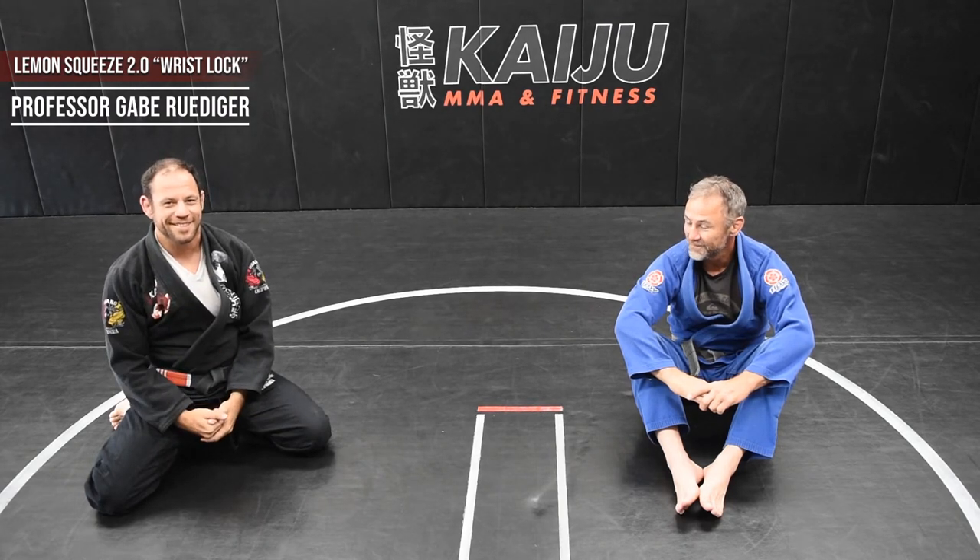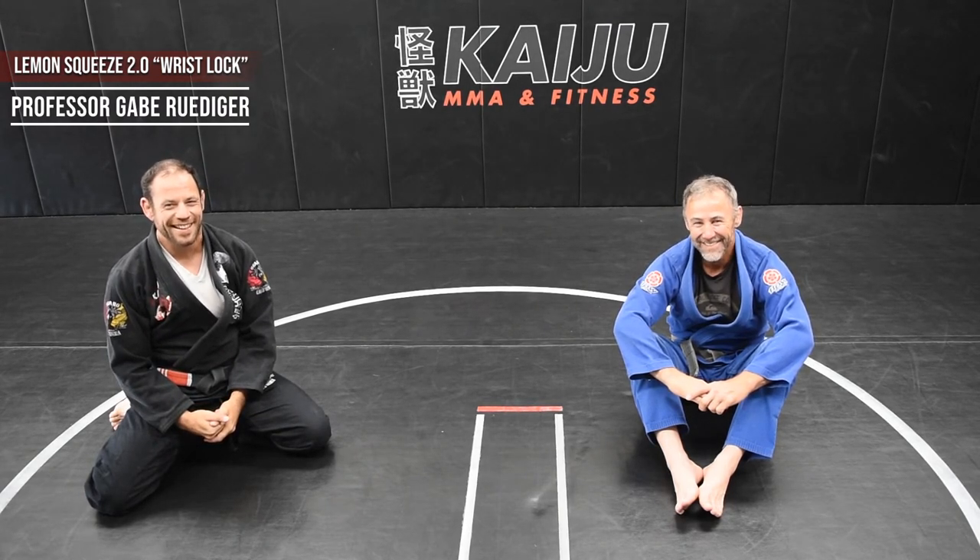Wrist locks — easy cheesy lemon squeezy.